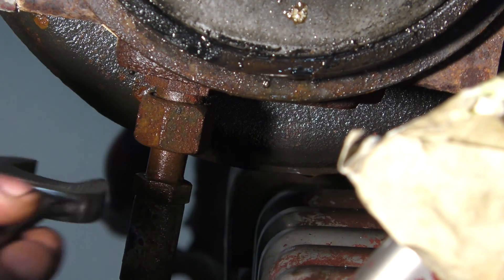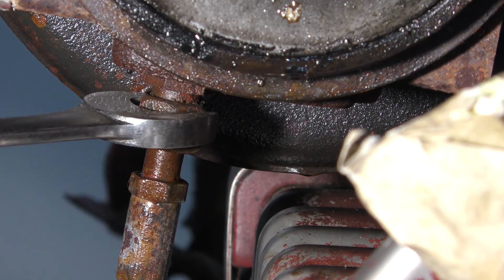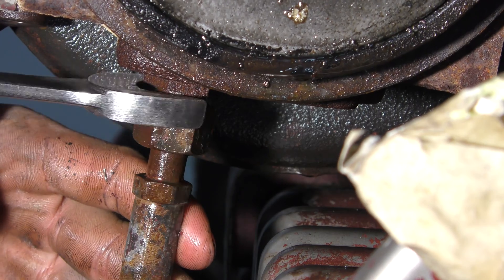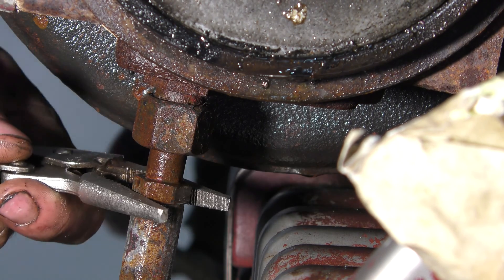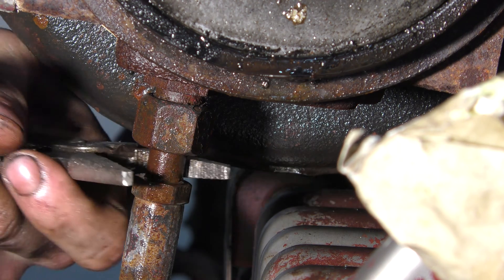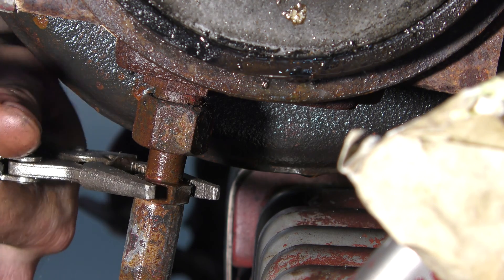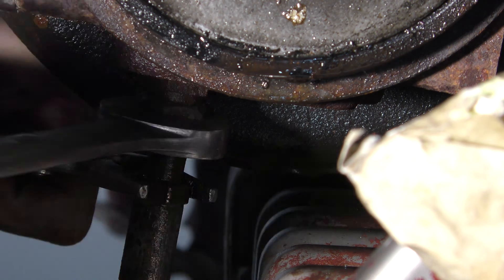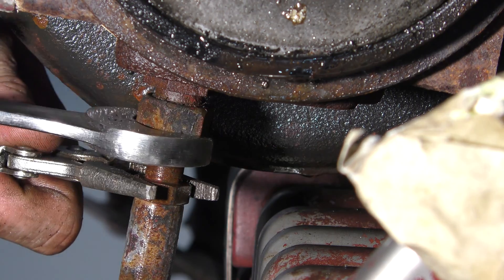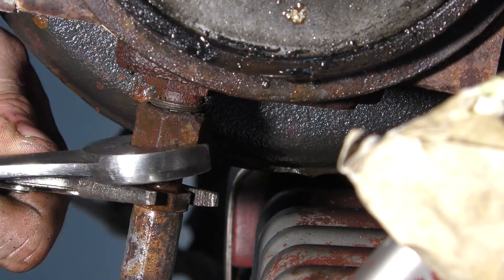You can see as I attempt to remove the oil feed from the bottom of the turbocharger, the braided line spins out with the collar. This is super important — if I were to continue spinning, I would totally ruin the braided line. To avoid this, grab the braided line with a pair of vice grips and then break free the collar. This happens all the time with these type of hoses — don't ever chance it. Grab it before you twist it and break it.